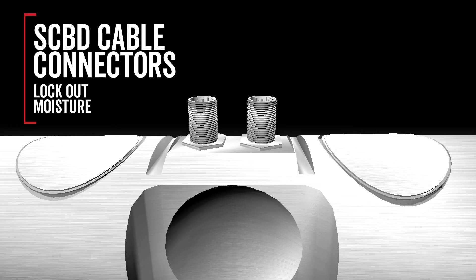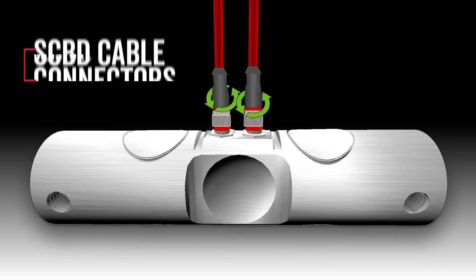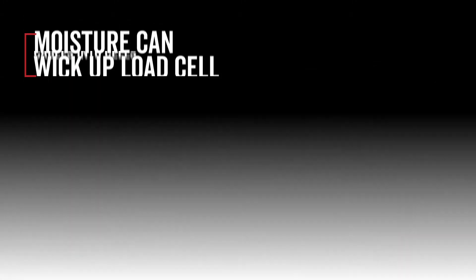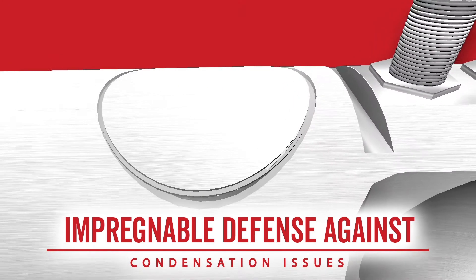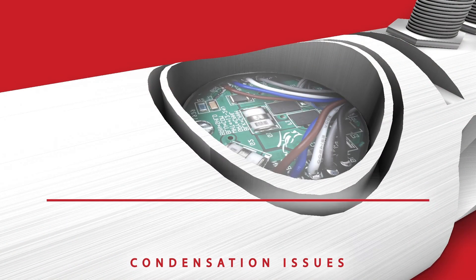Once the load cells have cured, the SCBD's cable connectors provide an additional layer of defense when hooked up to load cell cables. Moisture that is wicked from within load cell cables can work its way inside load cells and cause failures. The SCBD's cable connector design, in tandem with the proprietary potting method, forms an impregnable line of defense against moisture entering the load cell and damaging electronics.